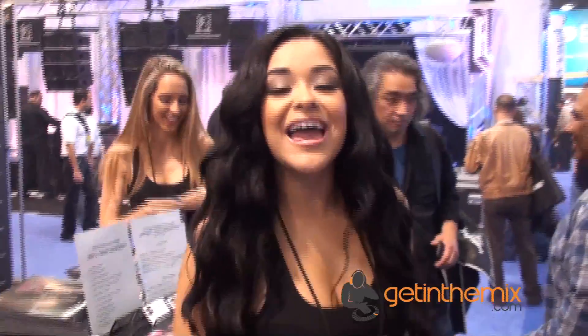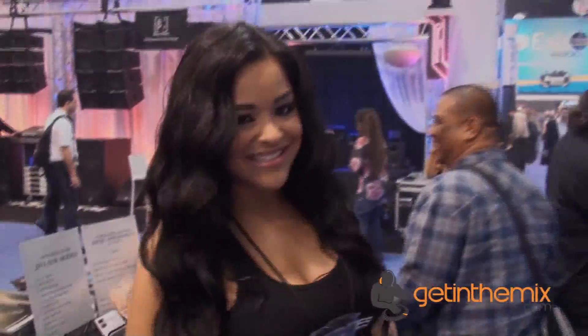Hi everyone, I love getting the mix. Hi there, Jeremy here from gettingthemix.co.uk, NAMM 2013. We're at the Focusrite stand with some amazing products just putting up.